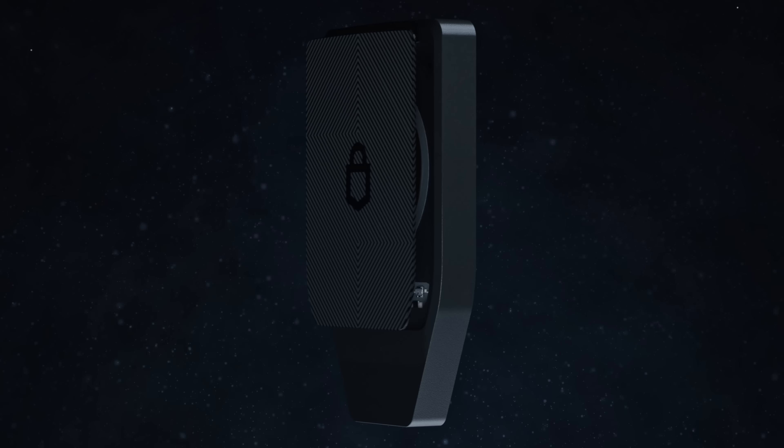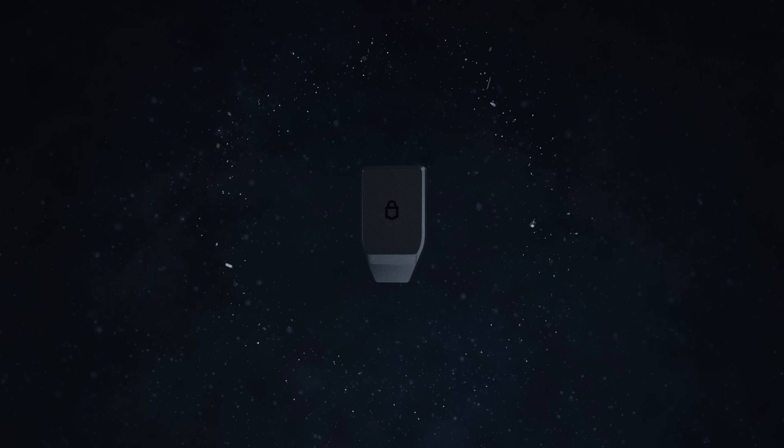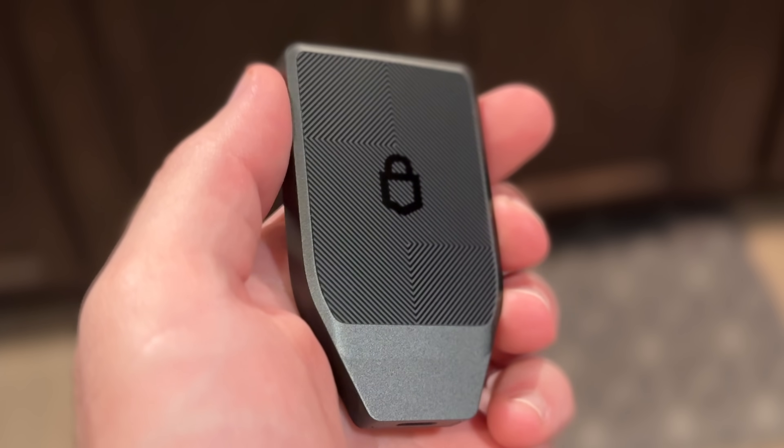How they do this is actually really interesting. Using a process called non-conductive vacuum metalization, Trezor vapor deposited metal onto the glass in 14 ultra-thin layers. Each layer has its own unique properties, giving the glass that insane reflective look and allowing all the wireless features to still work properly.